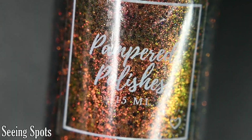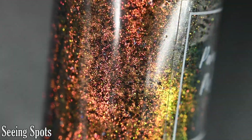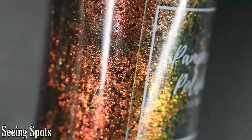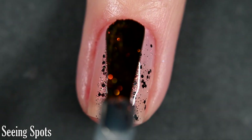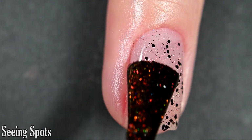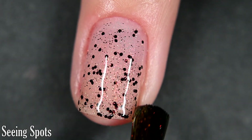Next up we have 'Seeing Spots' and this one is a clear-based Aurora topper. The Aurora goes from red to green and it's also packed with black micro glitter. I'm showing one coat of Seeing Spots over a nude sheer today. You'll want a top coat to finish this off. It's going to dry with some texture because of the glitter and it will be on the more difficult side to remove. You could build this up to opacity by sponging or three coats.